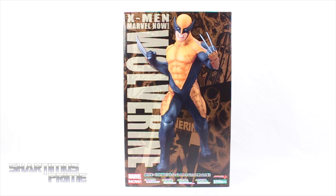Hey, what's up you guys? Shardamus Prime here, doing another Kotobukiya statue review on the Artifacts Plus Marvel Now Uncanny X-Men's Wolverine.